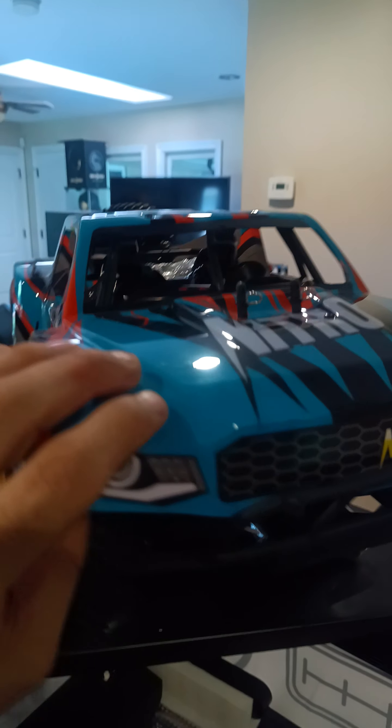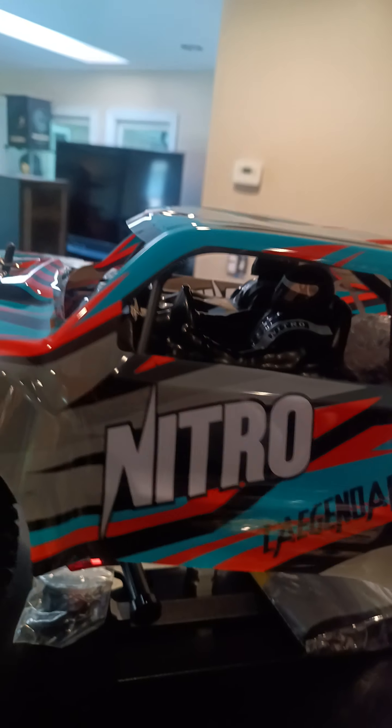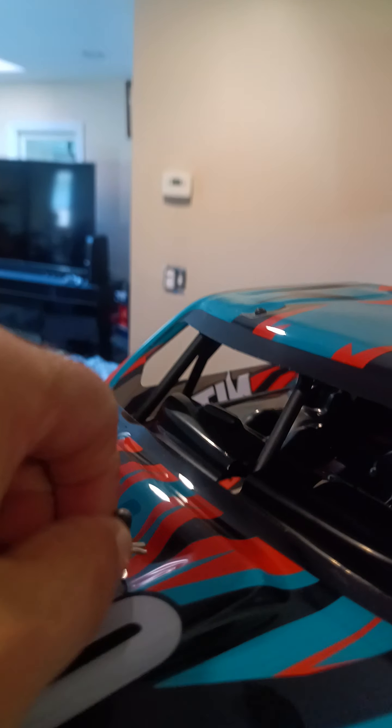This beast right here is a beast. We've got a beautiful shell — you've got two figures in here, a co-pilot and a pilot. Spinning her around — nice front end, it says Nitro, with a nice cage. Let's open up the body. I love this — this is sharp. And it's on sale for $189 as we speak. They had about five left, but they'll restock, though the price might go up.